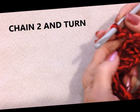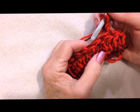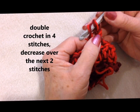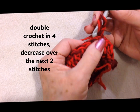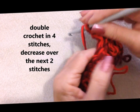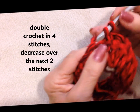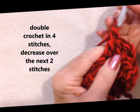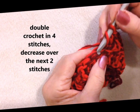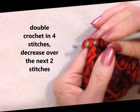Chain 2 and turn. Now I'm going to double crochet all the way around, but I'm going to decrease every 5th stitch. This chain 2 takes the place of the first stitch. So 1, 2, 3, 4. Now I'm going to decrease in the next stitch. I've yarned around the hook and I'm going to pull up a loop through the next stitch and pull up a loop through the next.